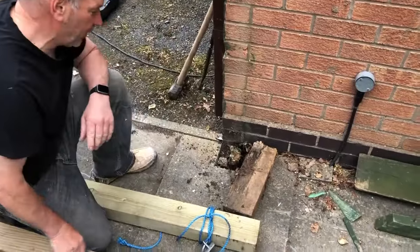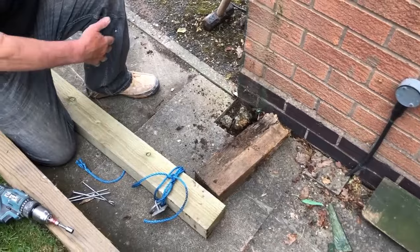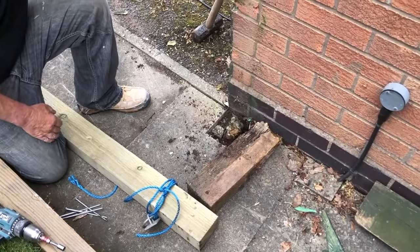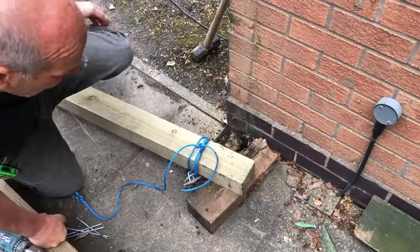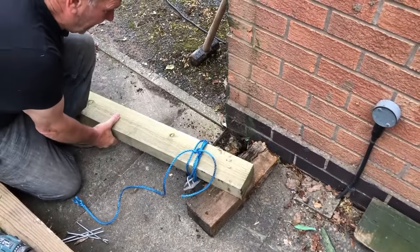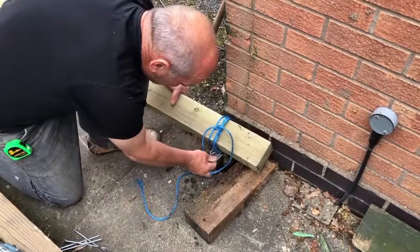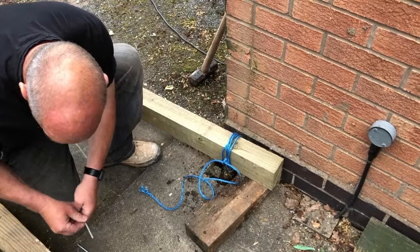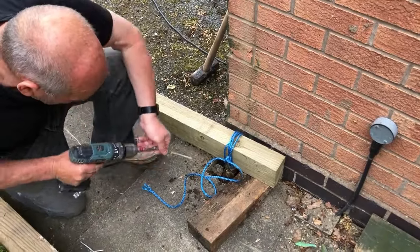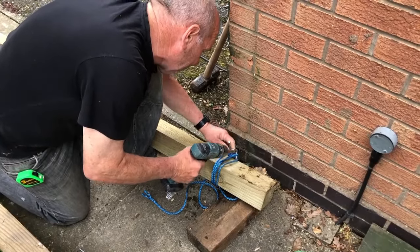This is the old post still in the ground that we can't get out because it's built around a concrete slab. So rather than break the slab up and do a lot more work, we're going to try and extract it. We get the old post we took out earlier and use the new eight-foot post, which we put over the top, and then screw the big long screws through the hook.